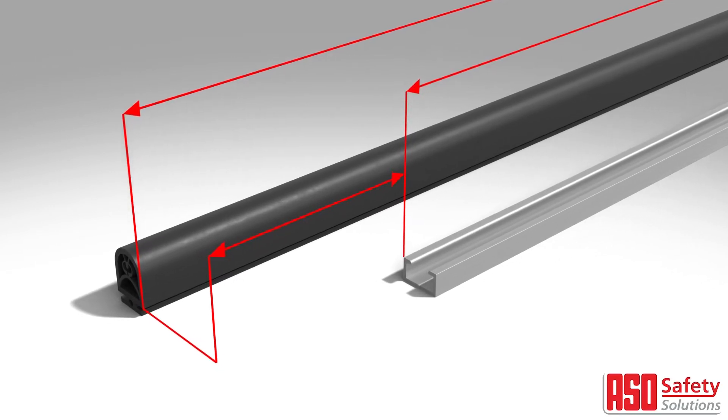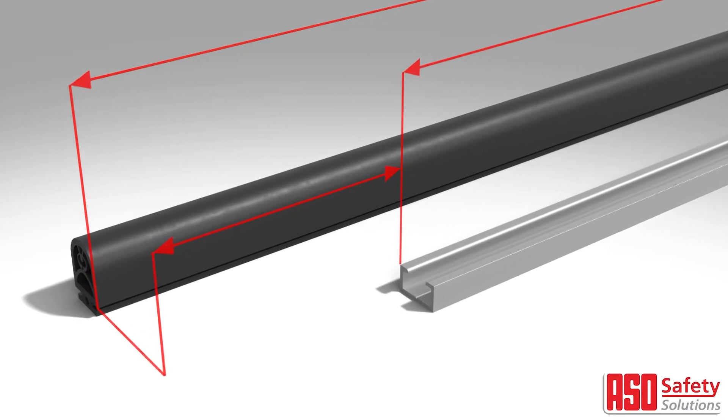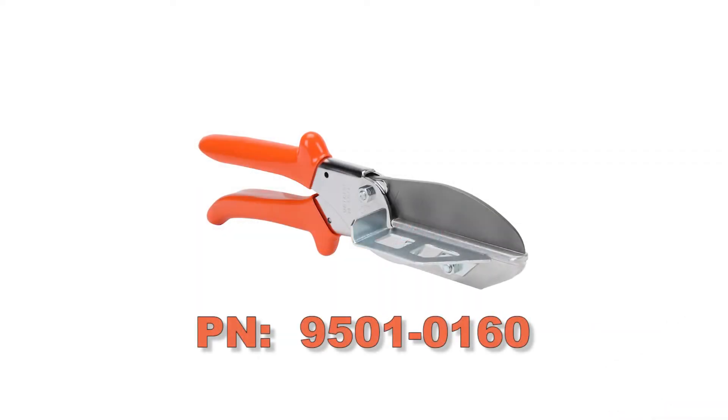To begin, measure your safety edge and cut it to the length of your aluminum mounting profile. Be sure to trim an extra 24mm, leaving 12mm either end to allow room for the end caps. AutomationDirect also carries the appropriate safety edge shears.